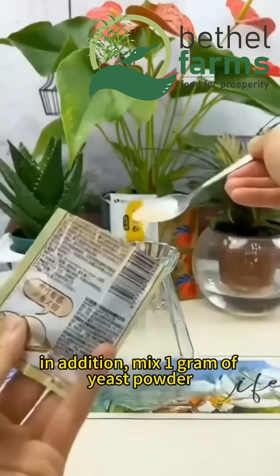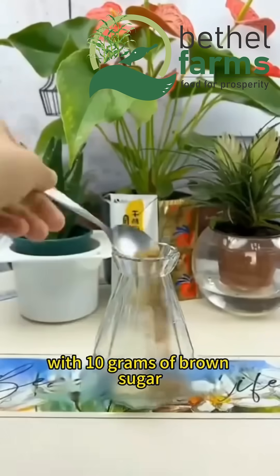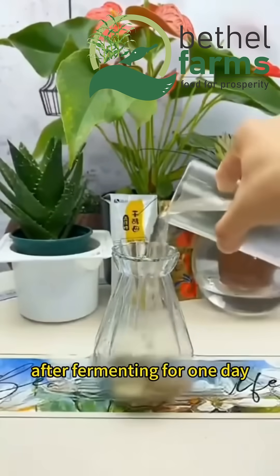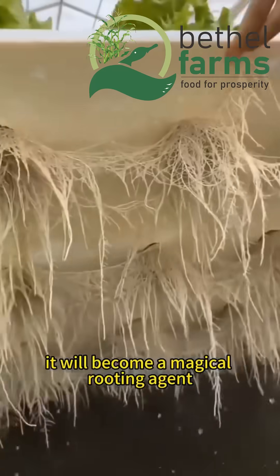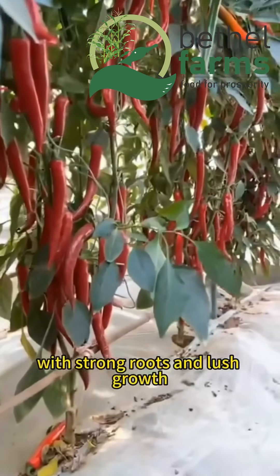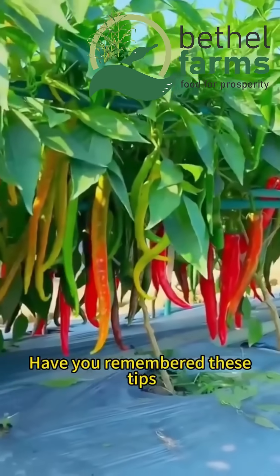In addition, mix 1 gram of yeast powder with 10 grams of brown sugar and 300 grams of water. After fermenting for one day, it will become a magical rooting agent, prompting the plant roots to grow vigorously with strong roots and lush growth. Have you remembered these tips?